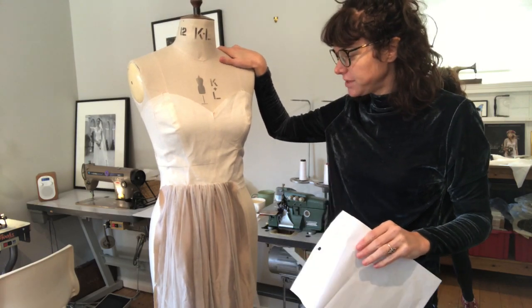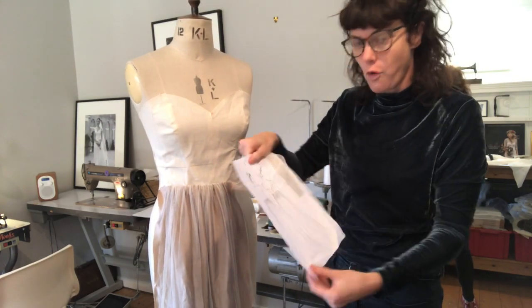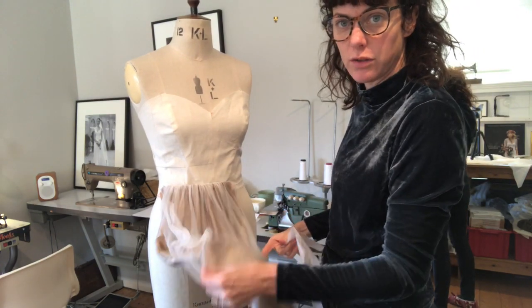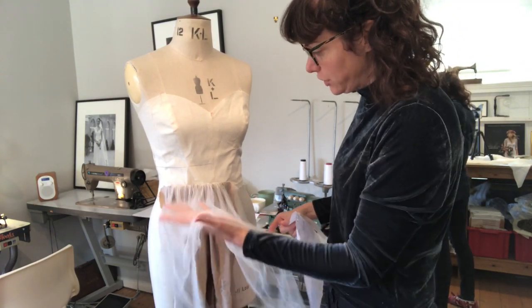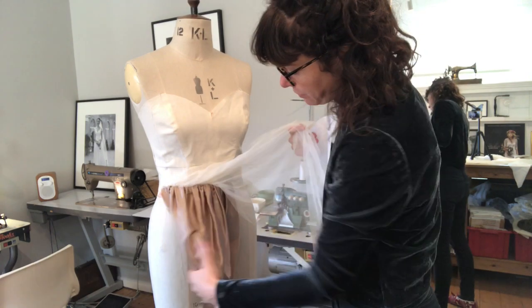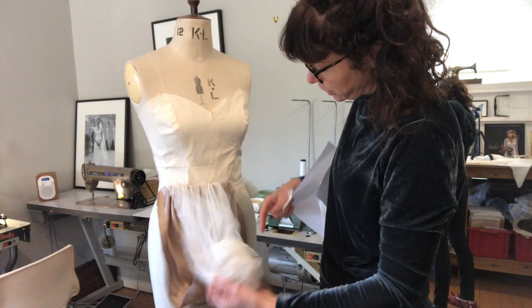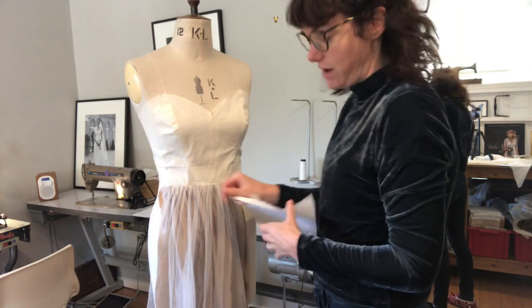Today in the studio I'm starting to make the skirt for my design Dina. This is just the toile — it would all be in ivory. The top is tulle and the bottom is a crepe back satin, and then they're both ruched and sewn together, and obviously it will go all the way around.